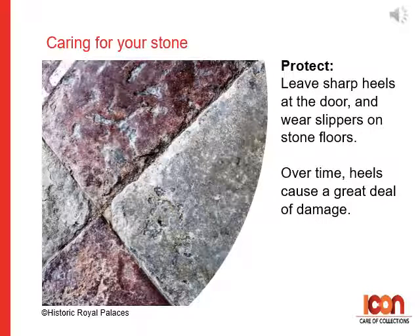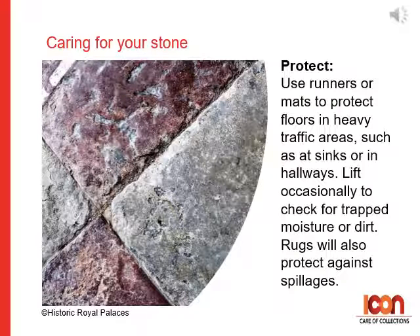Leave sharp heels at the door and wear slippers on stone floors. Over time, heels can cause a great deal of damage to stone floors. Use runners or mats to protect floors in heavy traffic areas such as at sinks or in hallways. Lift these rugs occasionally to check for trapped moisture or dirt. Rugs will also protect against abrasion.